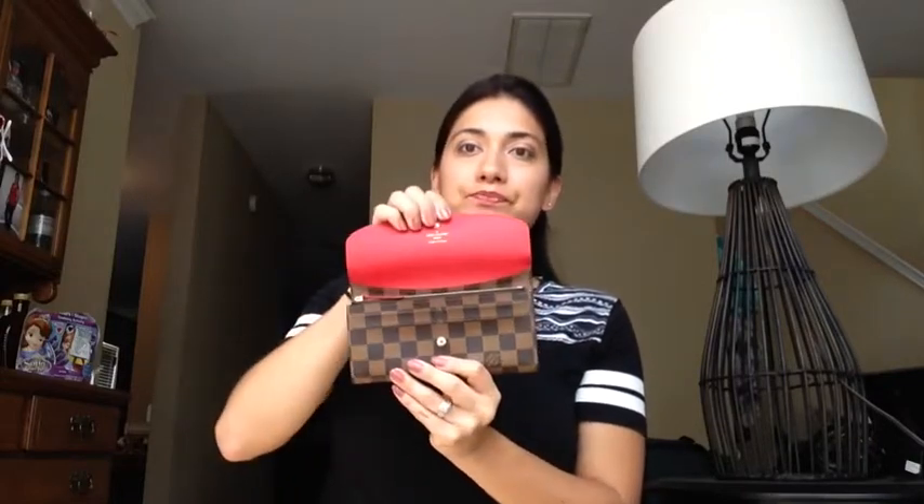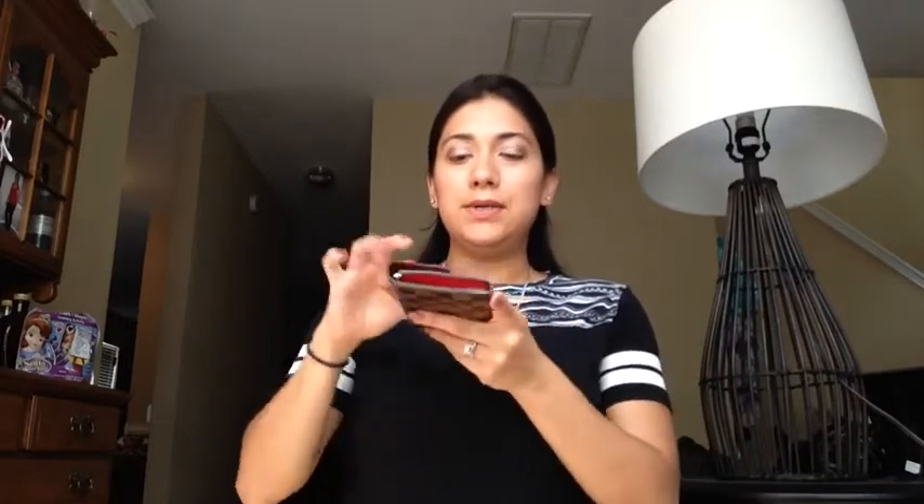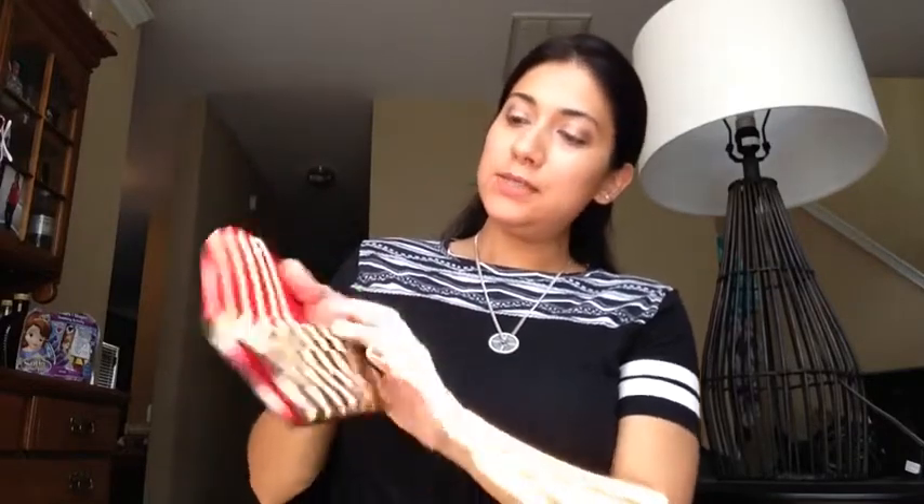The Emilie wallet that I have is the one with the red button and the red interior. I really do like this wallet. I've noticed though when I keep it stored and don't use it for a few weeks or a couple months, when you open it there's a sound from the leather. I don't know if you can hear it, but when you first open it the sound is a little bit louder.